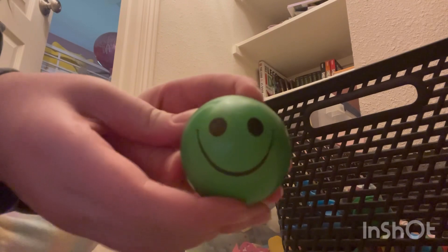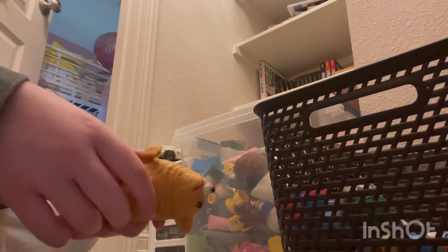Next we have this — I mainly use it as a bouncy ball since it doesn't really squish that easy. It's got a little smiley face. Next we have this sand corgi. I did have a pug version but it popped. When you stretch it out it would stay stretched out, but this one doesn't do that. I still like it — it's fun to squish the head down.